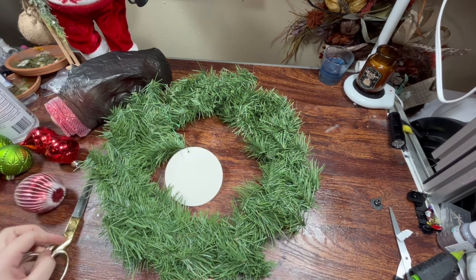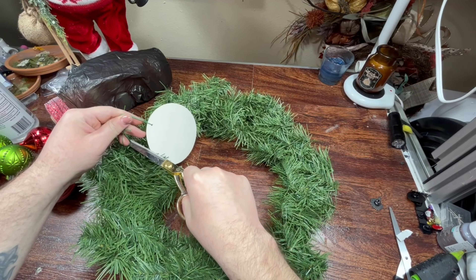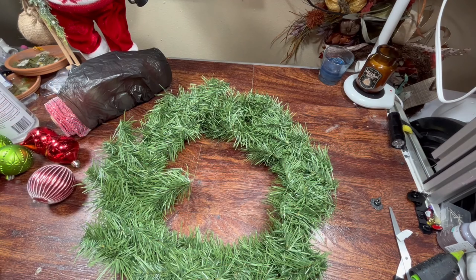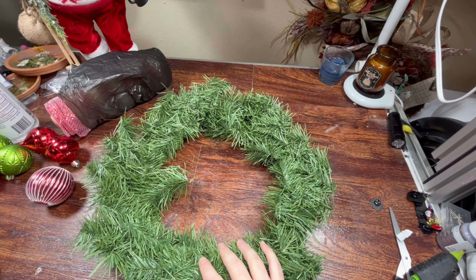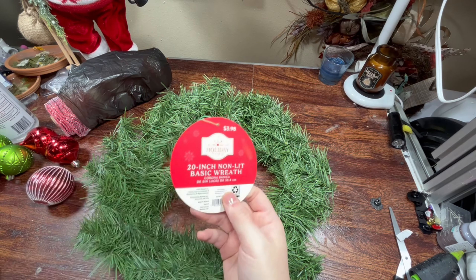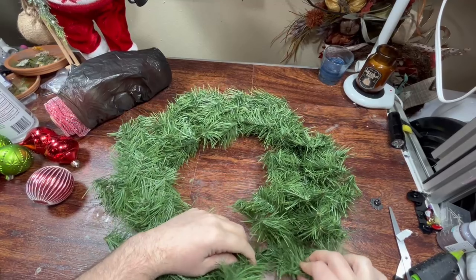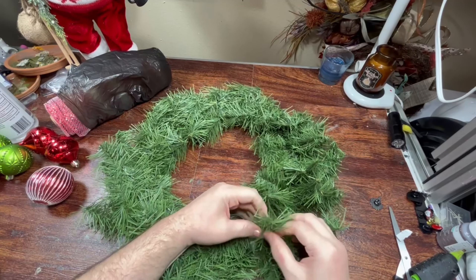Hi everybody, welcome back — welcome if this is your first time here. I'm making a wreath. I have a 20-inch non-lit basic wreath. These are like $3.98 this year; I remember when they were $2.98. This is just a pretty crappy wreath — let's be honest. I don't know who's buying this and just putting it on their door, but maybe they are. It's also really flat, so let's fluff it out and see how it looks.